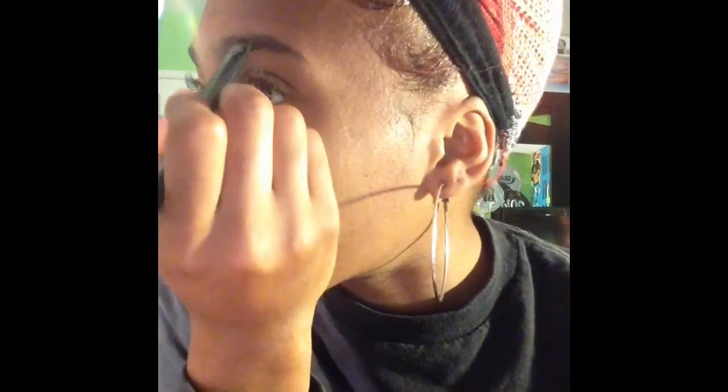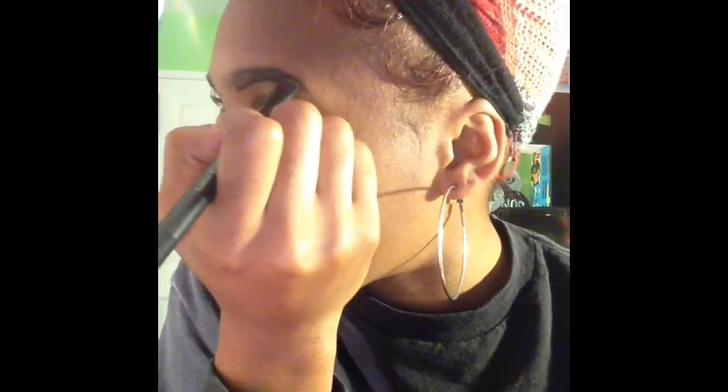I use this number 19 brush, put my eyeshadow on it, and then I start by lining the bottom — not too dark. Well, that was dark. But yeah, I just shape my eyebrow how I want it, and that's it for that part.